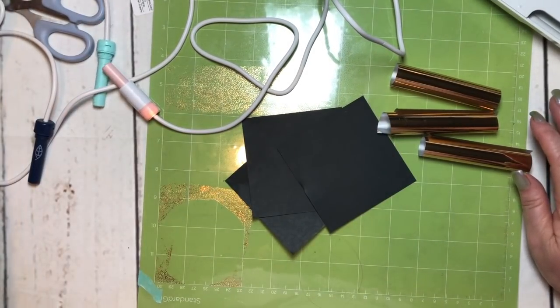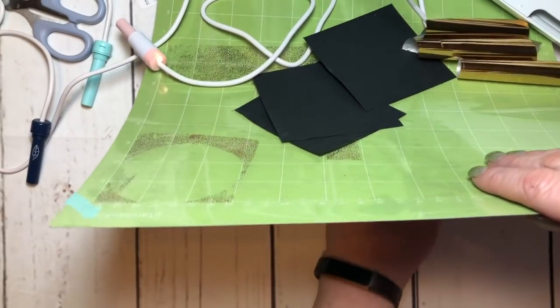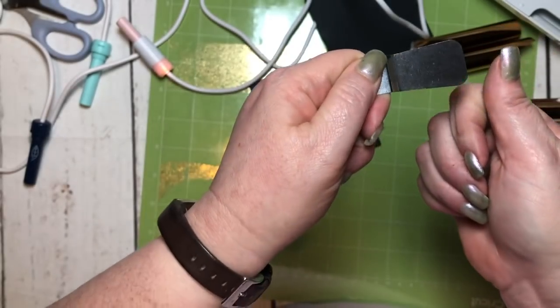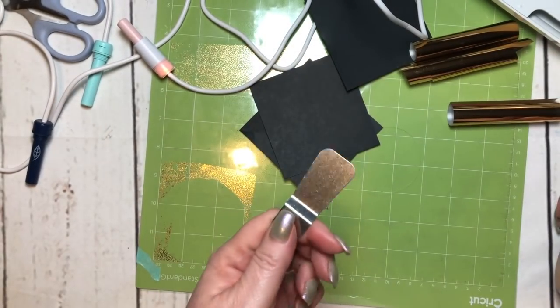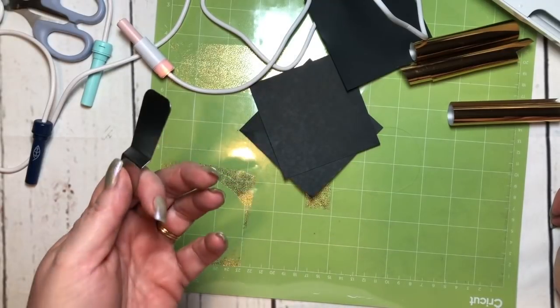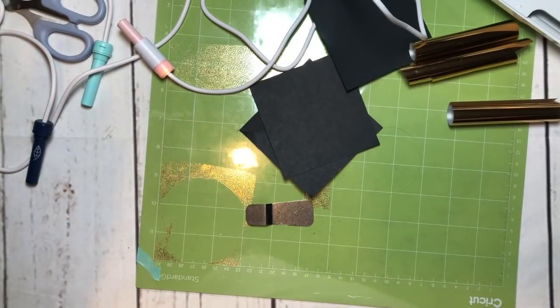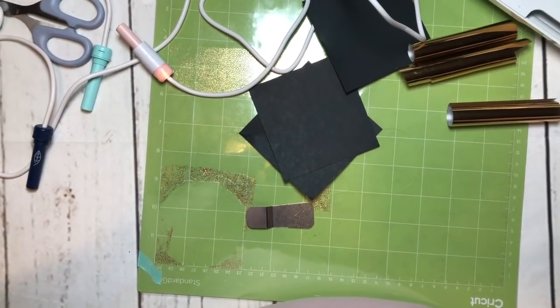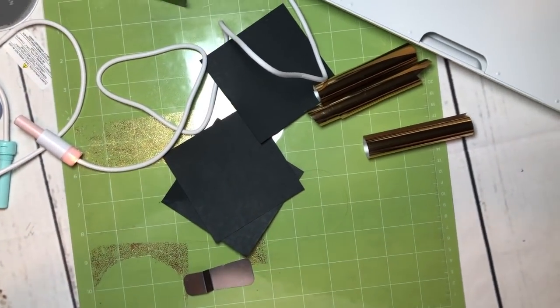Speaking of the heat, I seem to have lost my heat shield — oh there it is. It also comes with this little heat shield. I'm not worried about voiding the warranty on my machine because it's already out of warranty, so I'm going to use it. I've been using it and haven't had any problems.